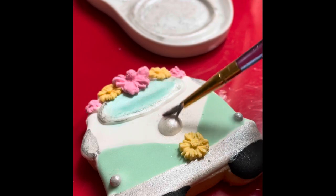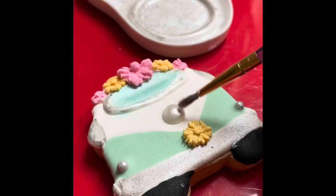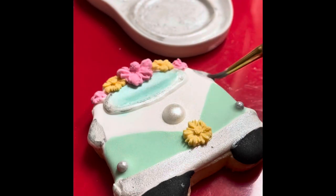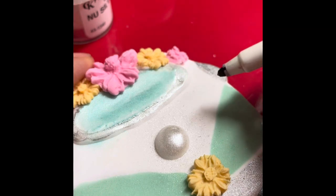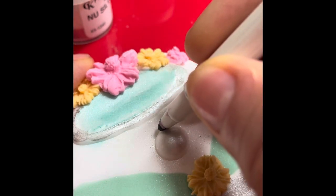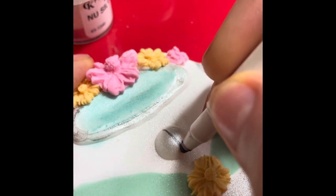Now I am going to use the silver luster dust again to add a metallic touch to this little dot that I put in the center of the van. And now that the little dot is completely dry, I am going to use a fine tip black edible marker to make a design detail.